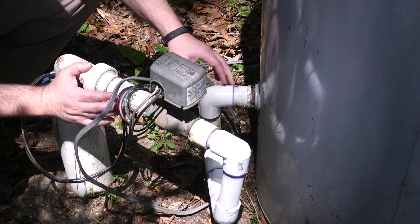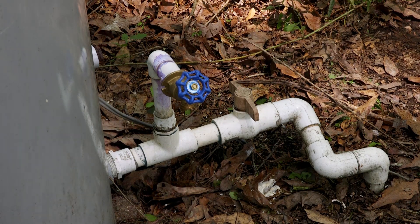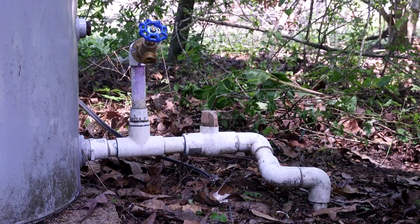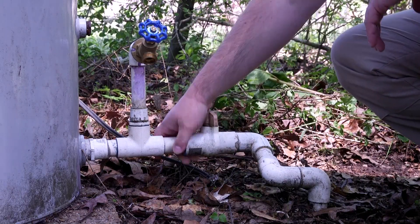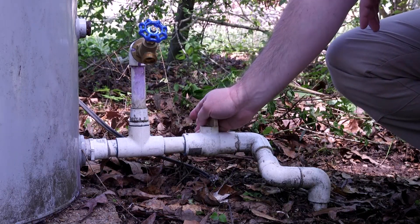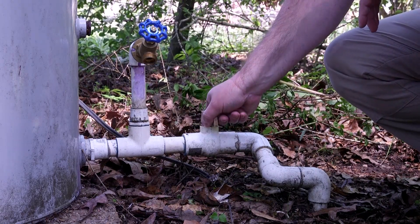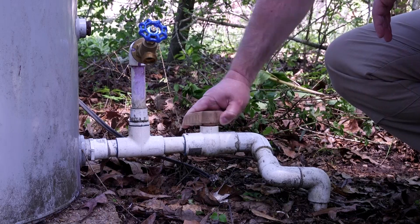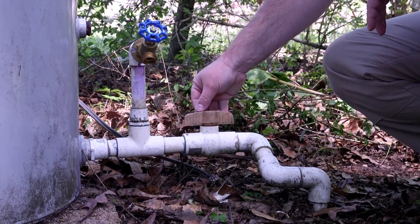The water goes into your tank and enters here at a shutoff valve, so you can turn the water off to your home in case you need to do any repairs inside the home on the water lines. At the moment it's off because it's at 90 degrees to the pipe. If the valve was in line with the pipe, it would be on and the water would be flowing into your home. Another commonly used valve is a gate valve, like this one.